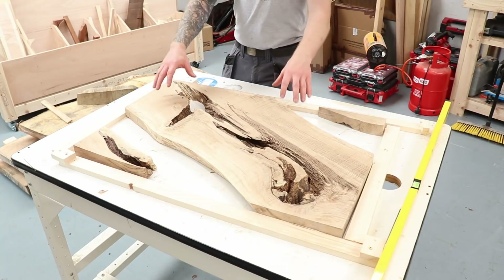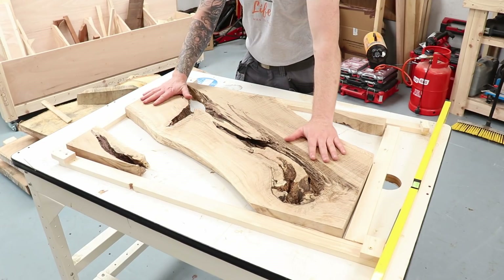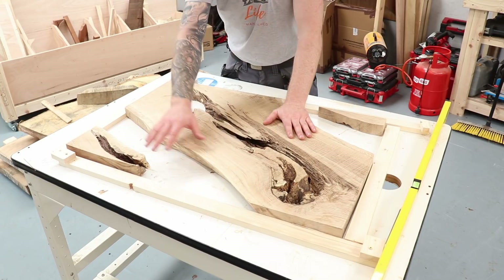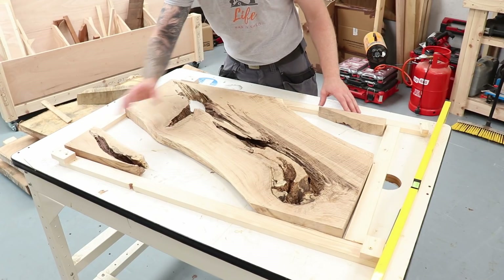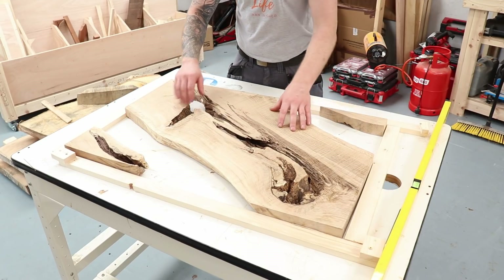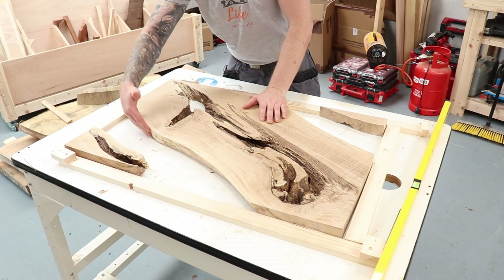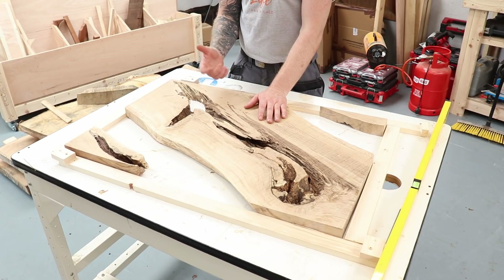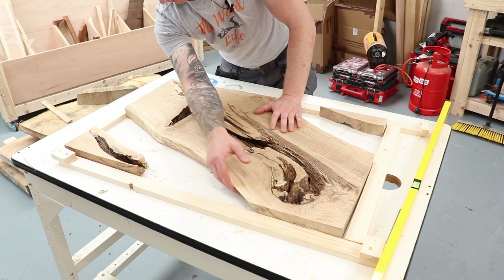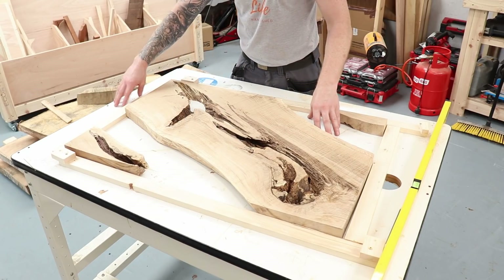Quick update on where we're at: in the last video I flattened this live edge slab using a router sled. I've now added two corner pieces, so we'll have two river sections and fill all the holes and rotted areas with resin. I've taken a grinder with a flapper disc to the sides, cleared off any loose material, hoovered it out, and blasted with compressed air so there are no loose particles — giving the resin a good surface to adhere to.